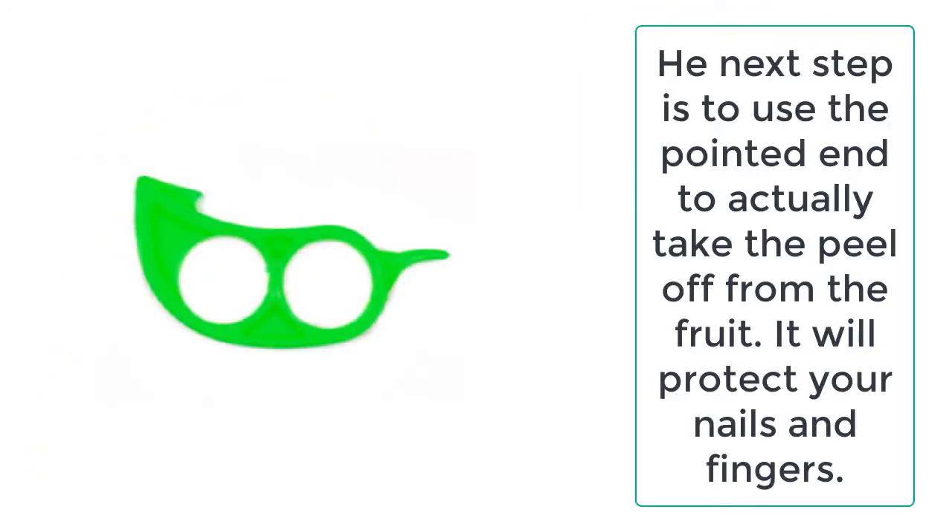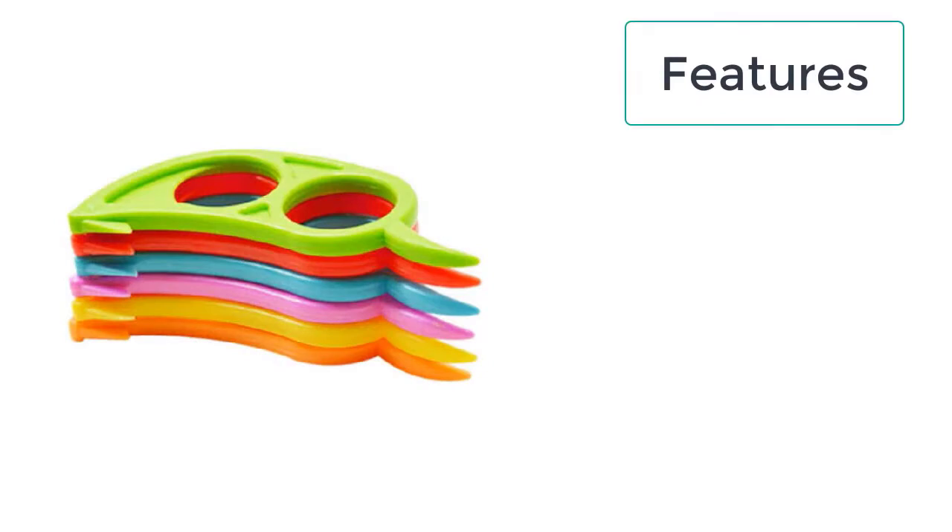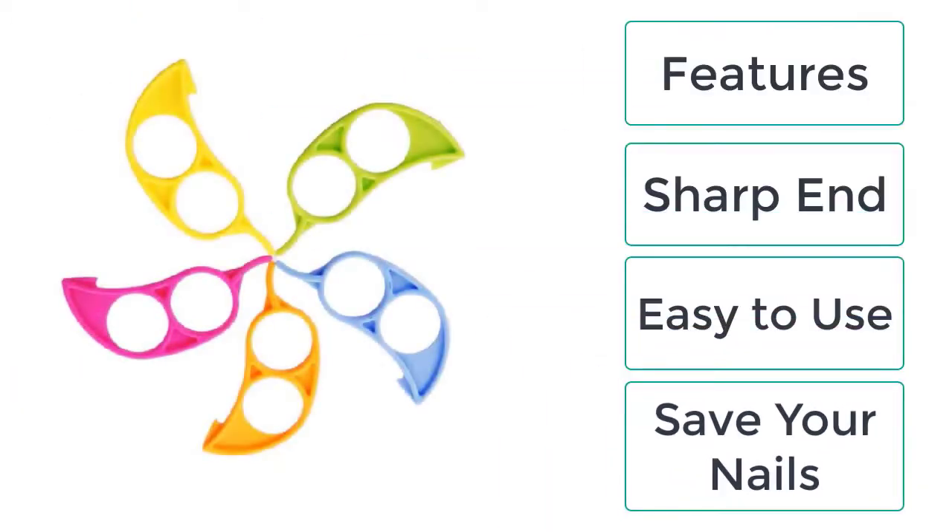The best thing about the orange and lemon peelers is that it is very easy to use. These are the features of the orange and lemon peelers: sharp end, easy to use, and saves your nails.